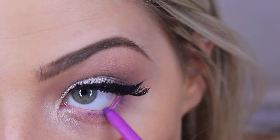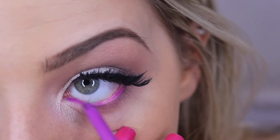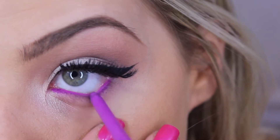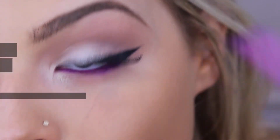For the star of the show, I'm using my ColourPop eyeliner in the shade Piggy Bank. You guys need this liner in your life — it is the best liner I've ever used. It stays on your waterline all day.